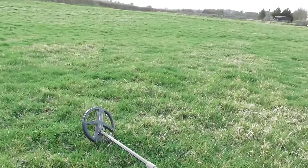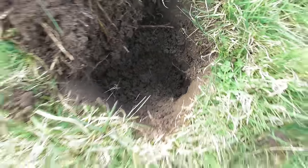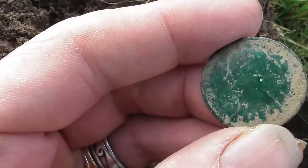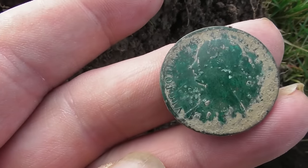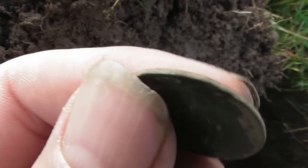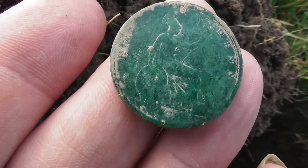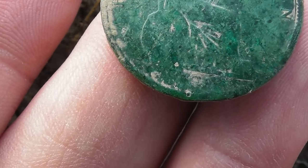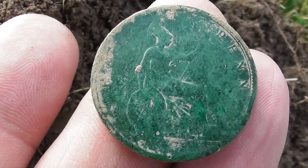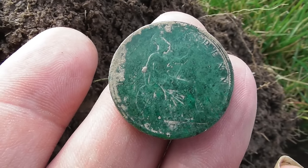I've come over to another field next door. Dug this about 8 inches down — see if you can see that there. Nice picky bunhead. Nice patina on it but unfortunately there's no date. Oh well, there's coins in this one as well. Onto the next.